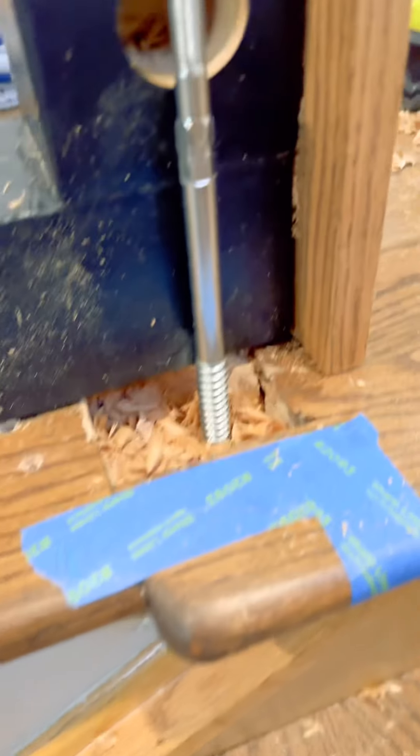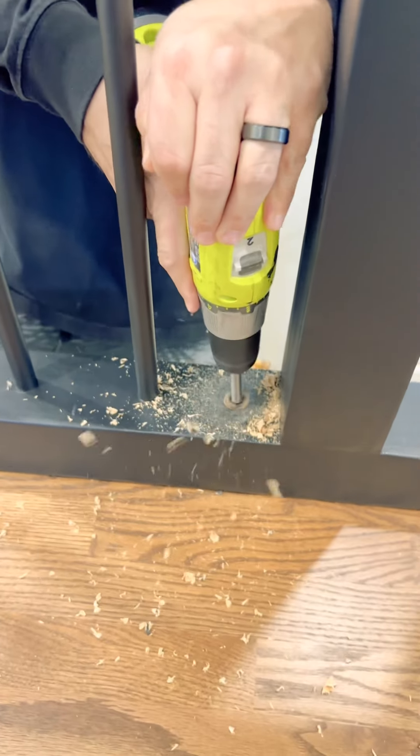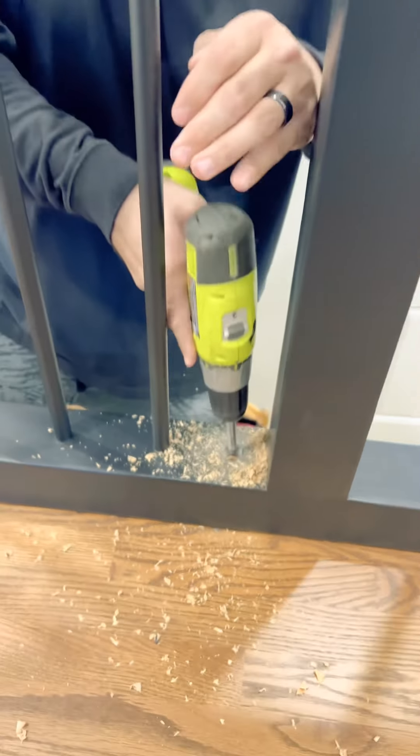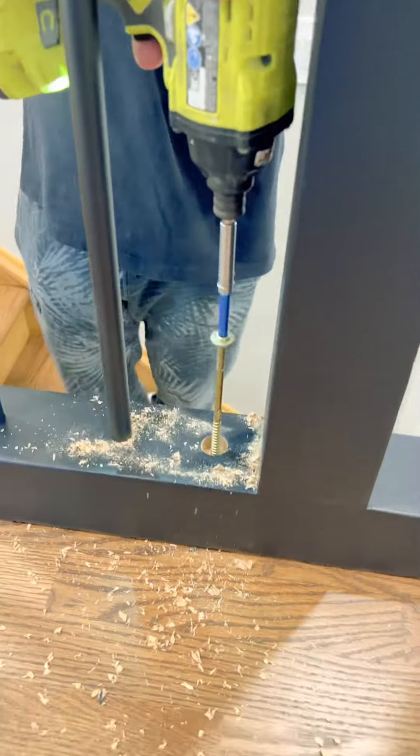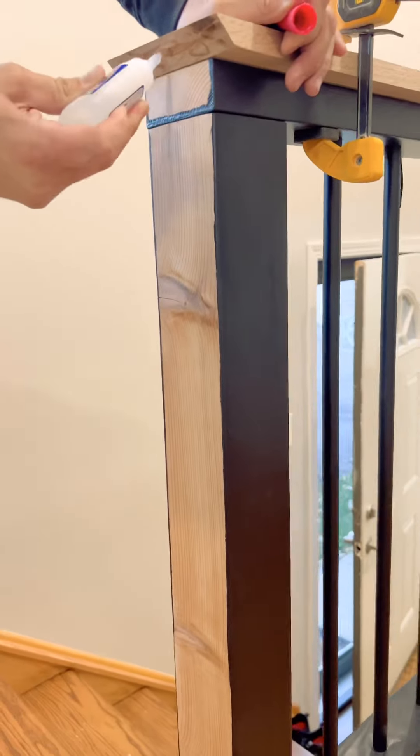I use the zip bolt from Amazon and some big screws. I use the Forstner bit to countersink all the holes for the screws. Once you drive in that big screw, you come back with some wood plugs so you won't even know it's there. I put four of these screws into the floor and two into the wall.